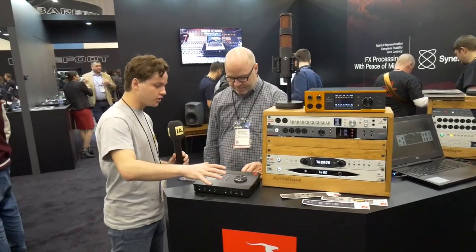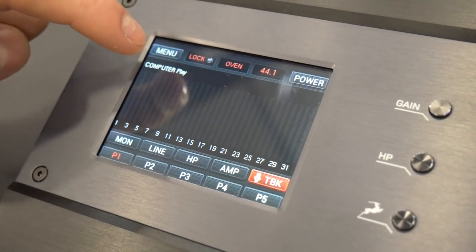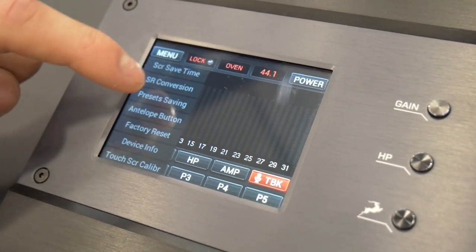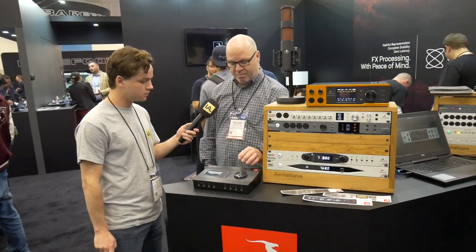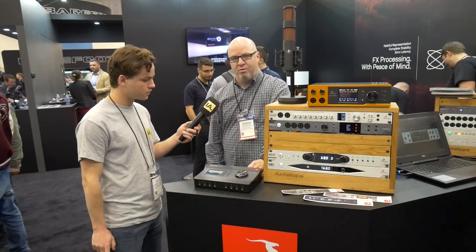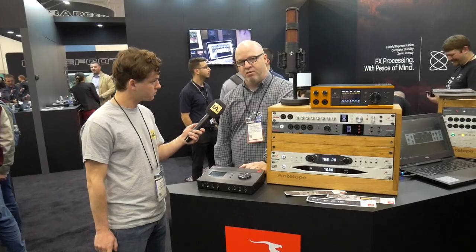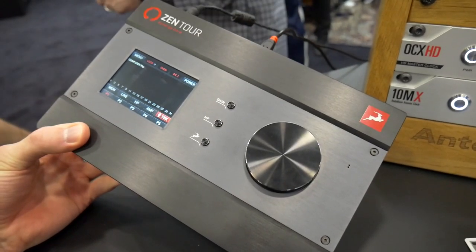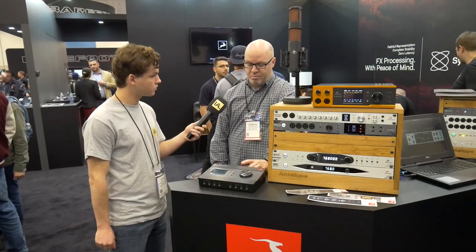The controls are very easy as well — you have a touch screen, and a really big volume button in the middle to control that. So you can control everything from here, of course also through your DAW and your software on your laptop. We always have multiple ways to control the device, and with every device we have minimum two forms of software — PC and Mac connectability. We have USB 2 and Thunderbolt 3.